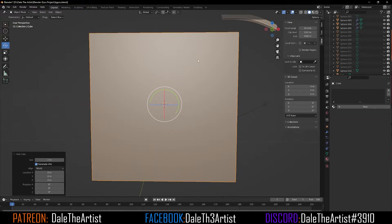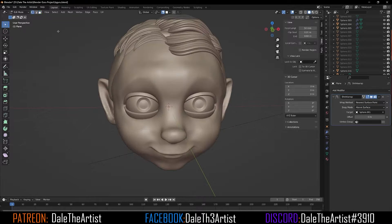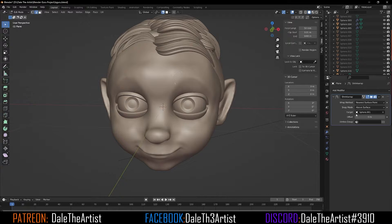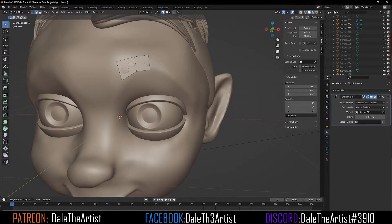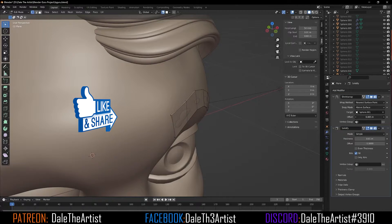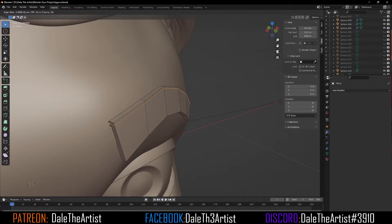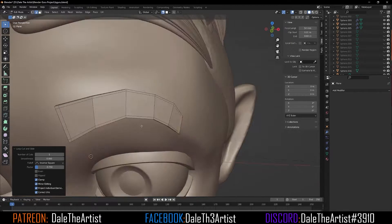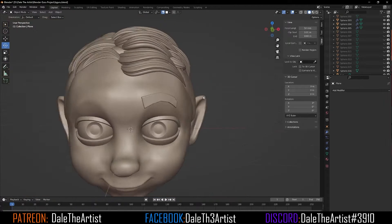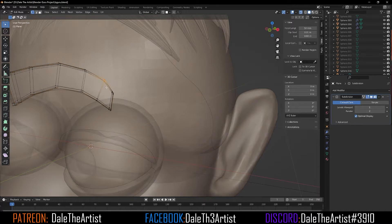Now creating the eyebrows: I append a plane, go to edit mode, turn on snapping and project individual elements, and apply a shrink wrap modifier so I can create vertices on the surface of the face. This method is identical to creating retopology, and I turn on wireframe so I can see what I'm doing as I shape the eyebrows. What's cool about this method is you can add a solidify modifier to add thickness and extract it from the surface. I'll go into edit mode and add supporting edge loops, which support the main structure once you add that solidify modifier to smooth it out. Once complete, I add a mirror modifier to duplicate the eyebrow on the opposite side of the face.